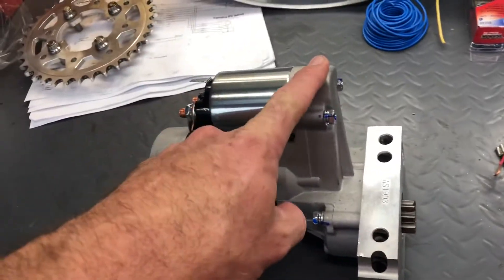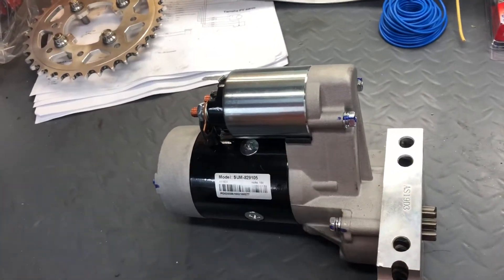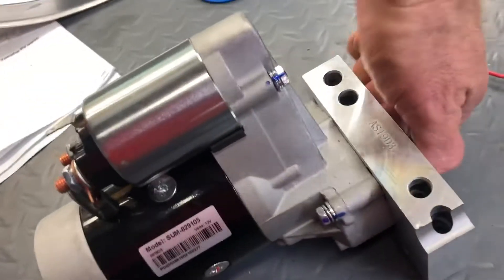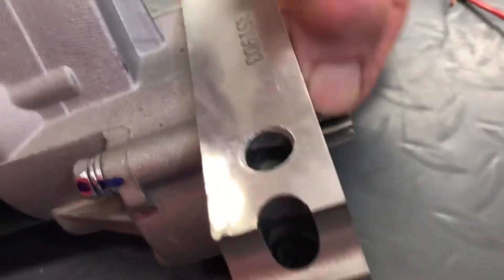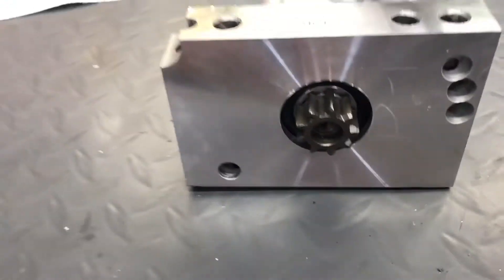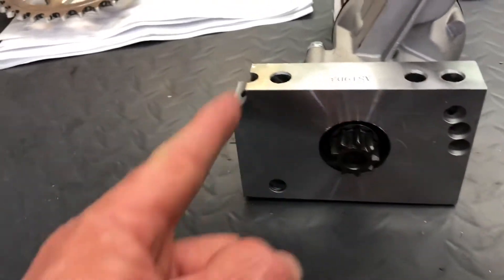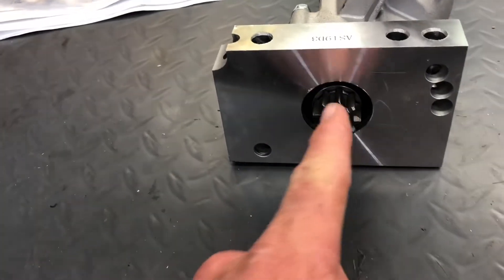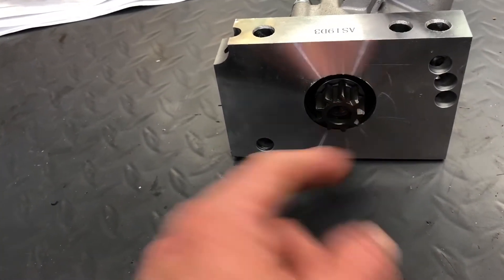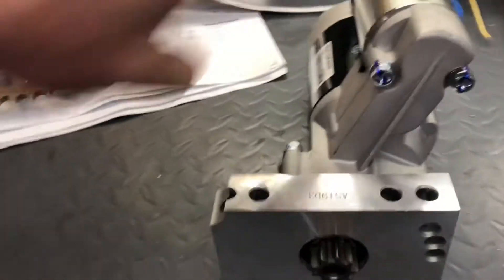The offset gear reduction is a 4-to-1 gear reduction — it increases torque, which will help. Now we have a Bendix on here. This is a clockwise-rotating starter, and you read the rotation from this side — you do not read it from that side.